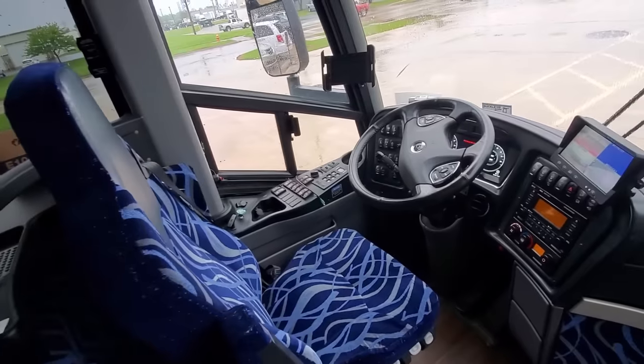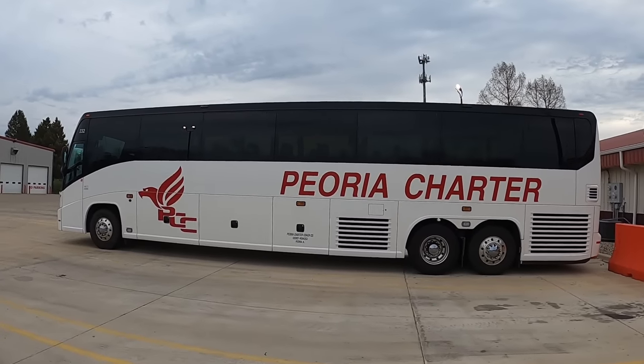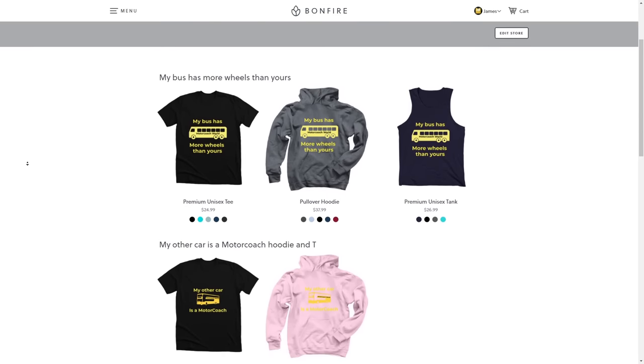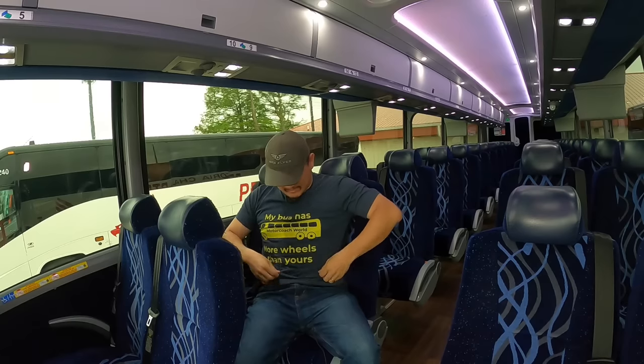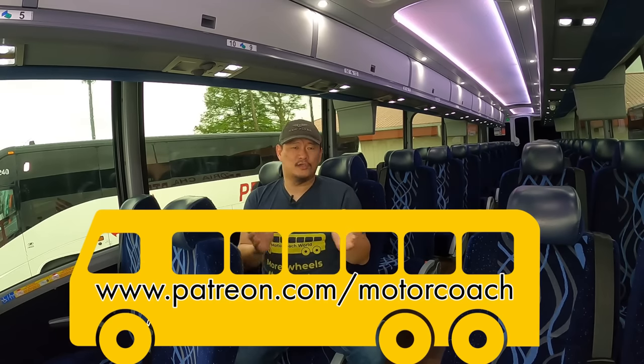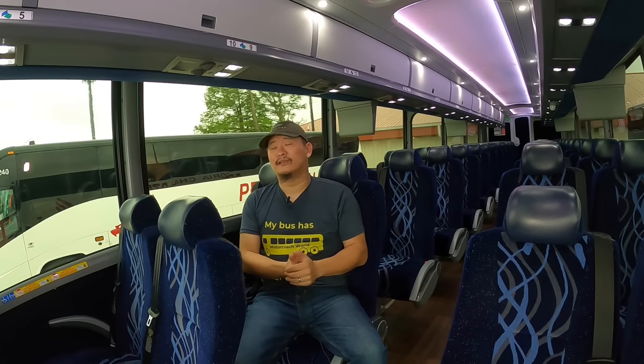Well folks, there you have it — that's what all the buttons do on the dash of the 2019 MCI J4500. Now if the inner 10-year-old inside you wants to go up and play with the buttons, at least now you'll know what they all do — unless it's a Van Hool, where everything's in German. You can support my channel through my merch store at bonfire.com/store/motorcoachworld, or my Patreon page at patreon.com/motorcoach for as low as a dollar a month. If you liked what you saw, click that like and subscribe button — it's free! I hope you enjoyed today's video.